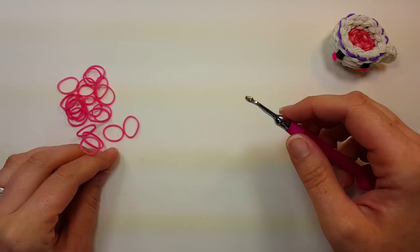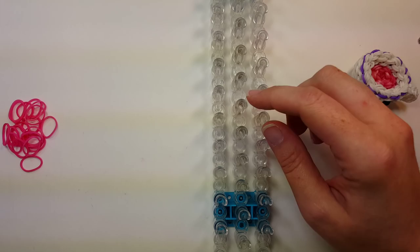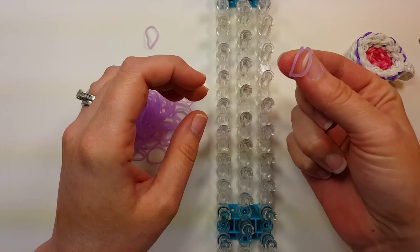Alright, we'll get started. One loom, wrong end towards me, and starting in the center with the color that is going to be your tea — the inside color. Find the middle of the loom: one, two, three, four, one, two, three, four, five, six, seven. Around the seventh pin we'll do a starburst. Two bands and go out from the center pin around to six pins.